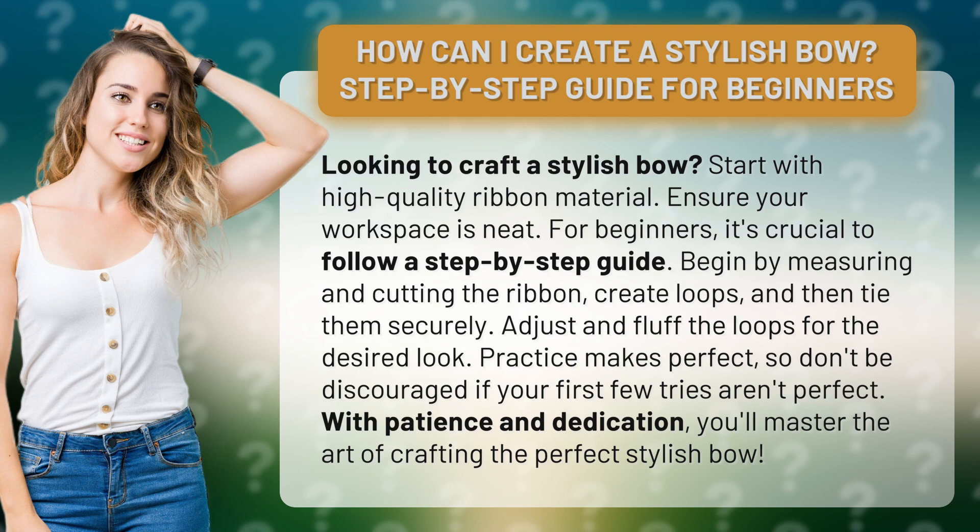Begin by measuring and cutting the ribbon, create loops, and then tie them securely. Adjust and fluff the loops for the desired look.